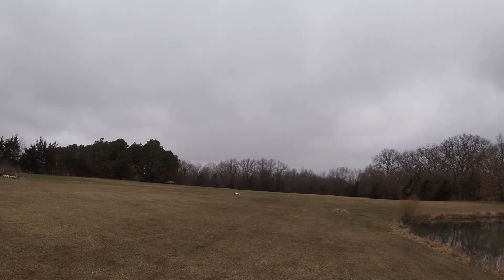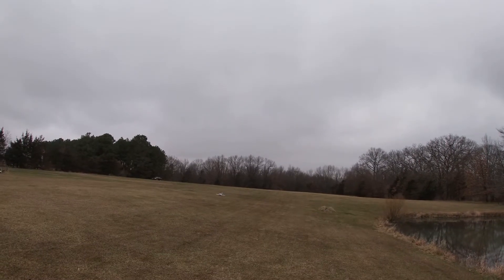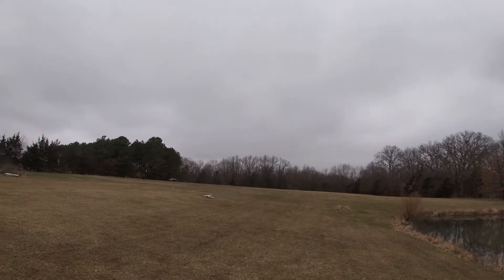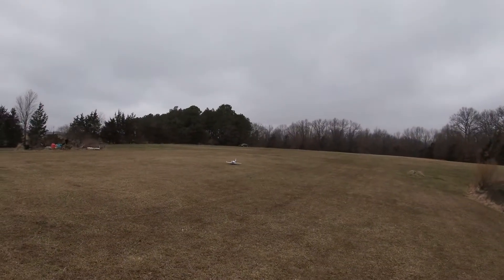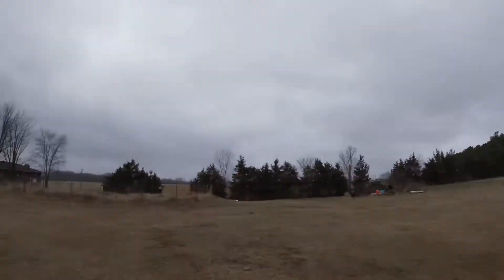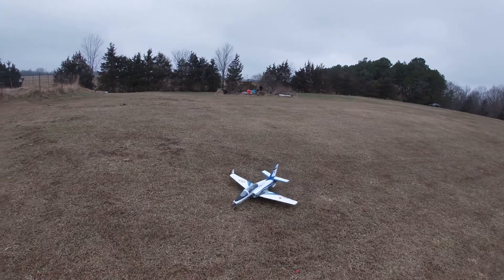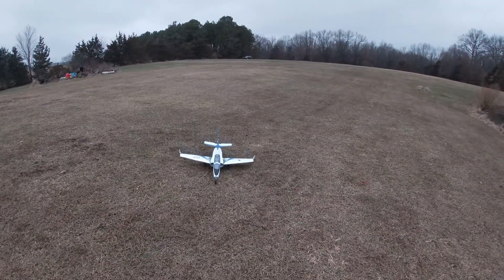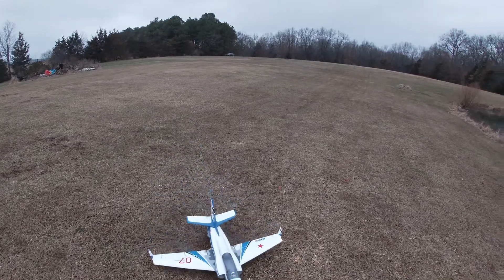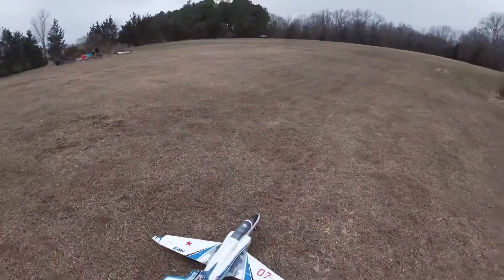Man, that's one thing about a grass field — it makes me nervous. Fellas, I don't know if I'm gonna fly this thing or not. I think I need to do some work on the nose. Maidens are always the most scary ones, man.